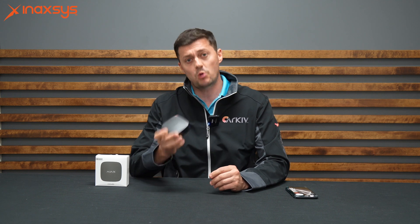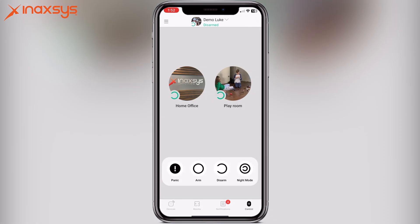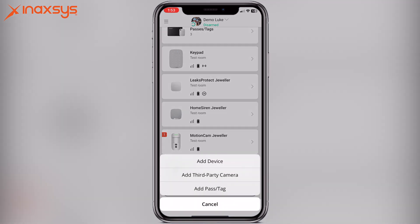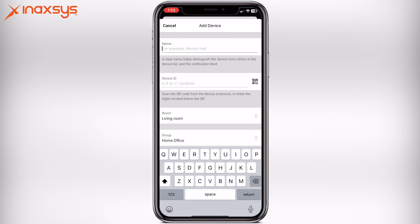We're going to learn this product into the hub and then look at exactly what it shows. To begin, open up your Ajax app. Once the Ajax app is opened, it's going to open to the home page of whatever alarm system you have. You then go into the devices section. When you scroll down, it's going to ask you to add a device. When you add a device, it is going to ask you for the name. In this case, I'm going to name this Life Quality Sensor.